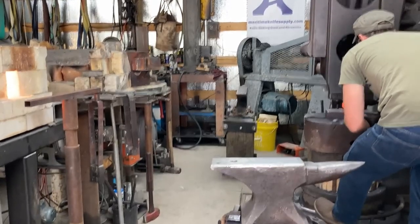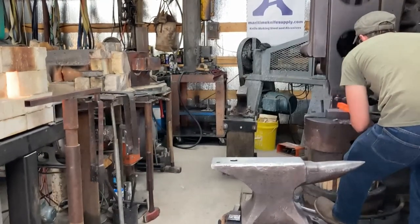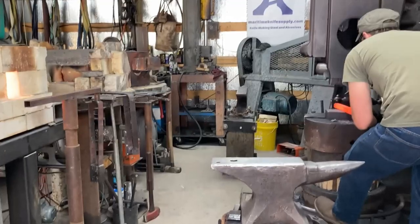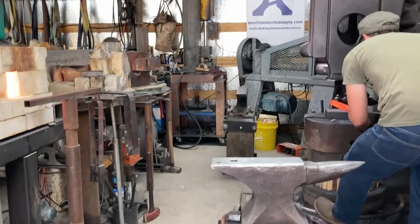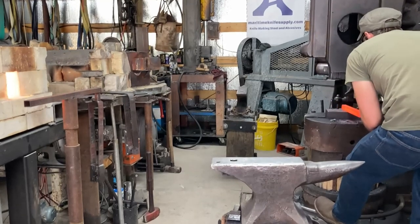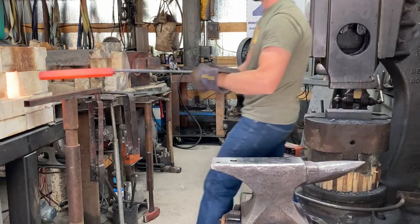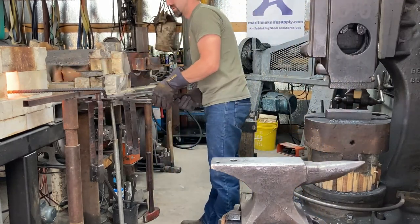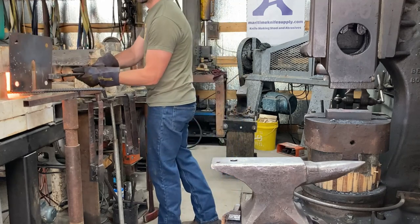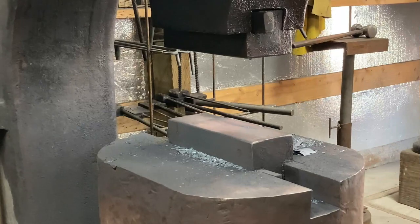We're forging at a nice leisurely pace with the power hammer. I could be hitting it way harder and faster and get the work done faster, but that's not going to give me the distortion — or rather lack of distortion — that I want. It's much better to be measured in your pace with stuff like this.